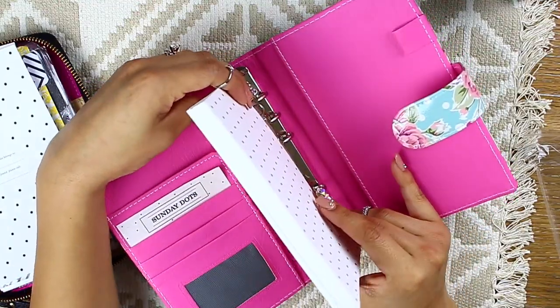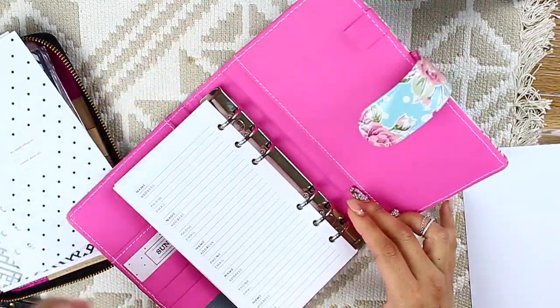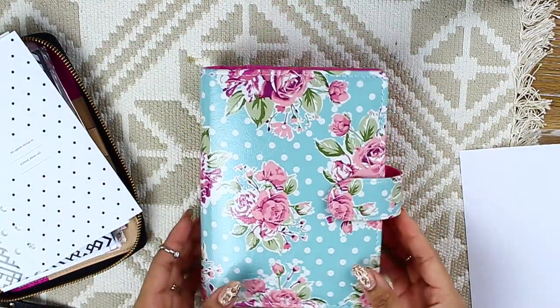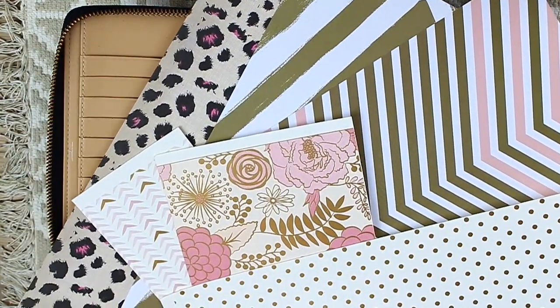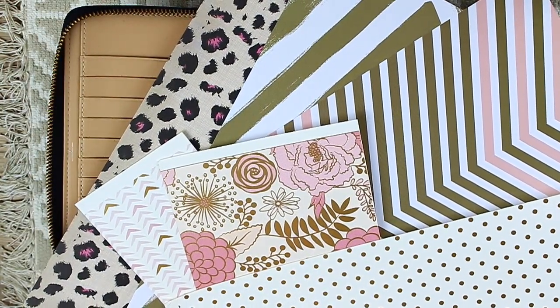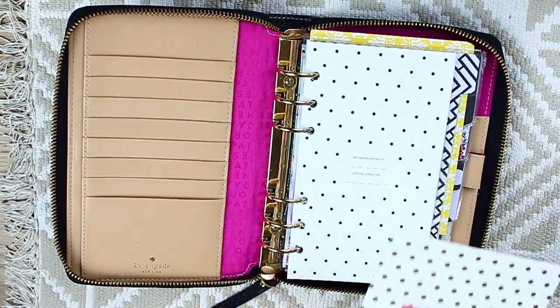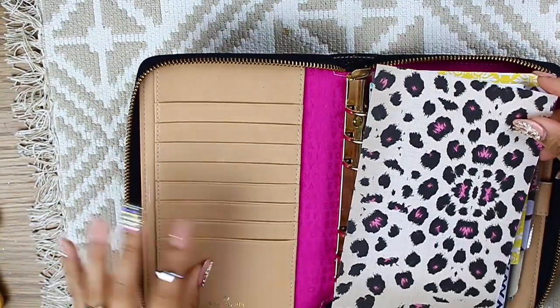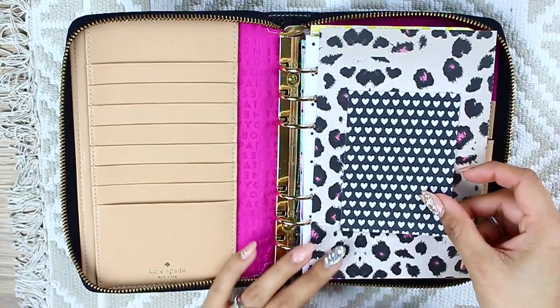This planner is from Sunday Dads and she handmade it herself — I'll have her information down in the description box below. When it gets to springtime I plan to switch it out to this planner, so for right now we're going to put it aside. Now I'm going to make the front page of my planner because I think it looks so pretty and decorative. I went ahead and looked through different scrapbook paper, different quotes, some journaling cards, trimmed them down to size, hole-punched them, and put them in my planner.